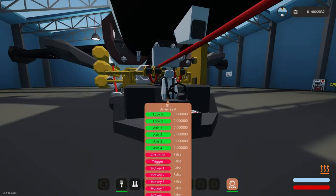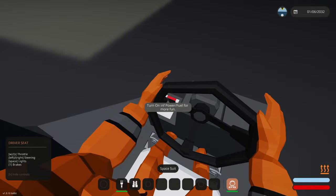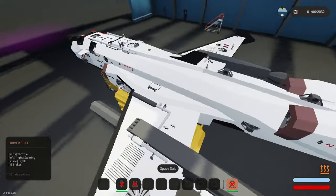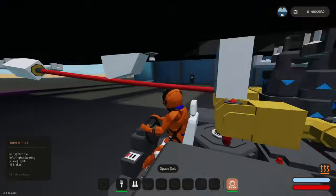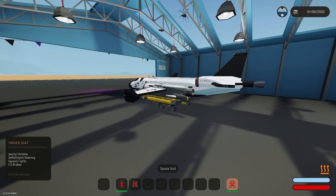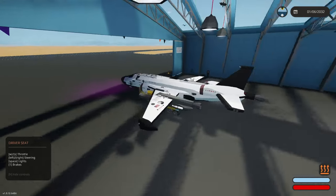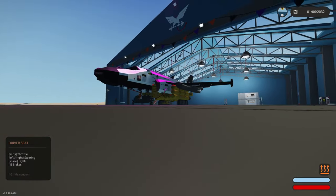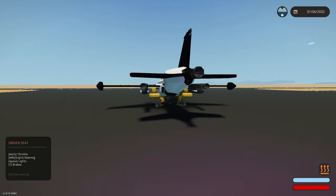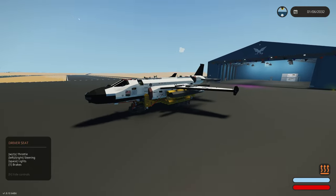Let's get this thing out of the hangar here and see what we can do. How do we drive? Turn on infinite power — fuel for more fun. If we need more fun, we will take more fun. W and S for throttle, left/right is steering, brakes. Gotta take the brakes off first — that helps. All right, we'll move this out of the hangar.